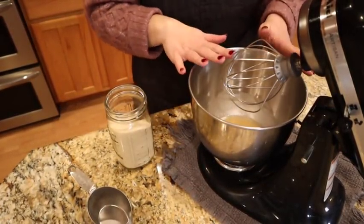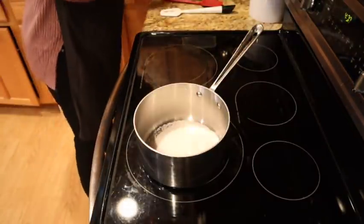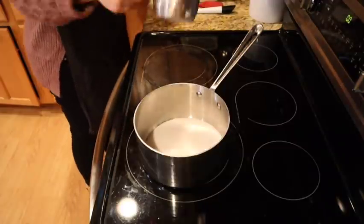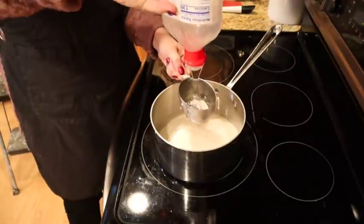In a medium pot we're going to add three cups of white sugar and two cups of white corn syrup.